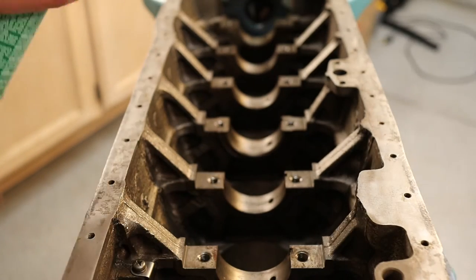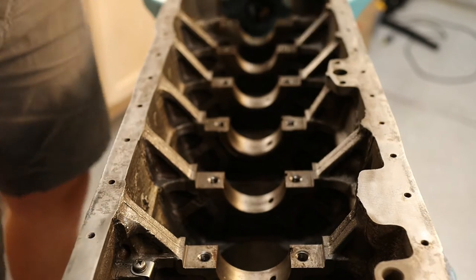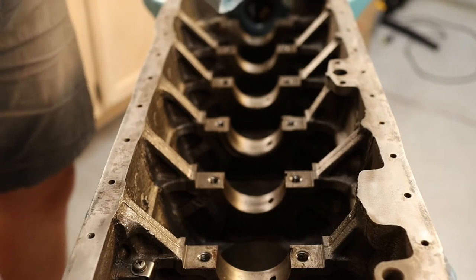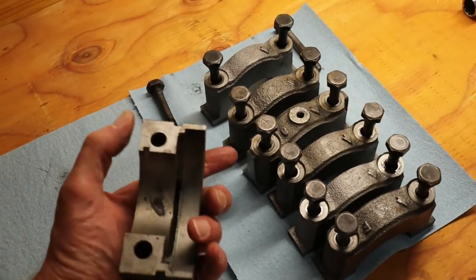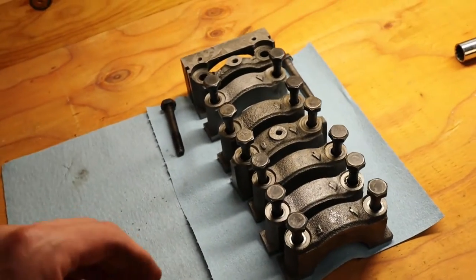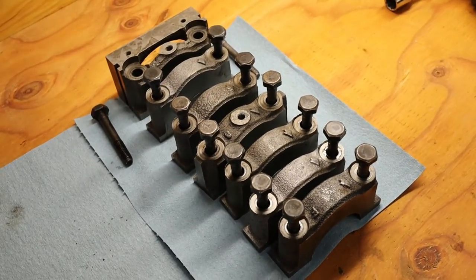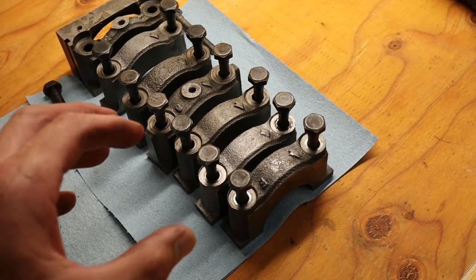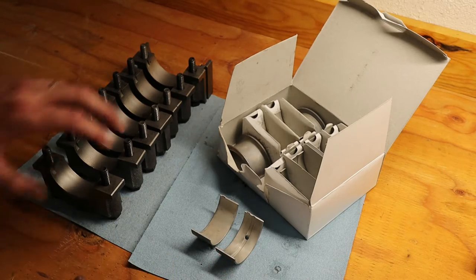With all the caps out, we're going to go over the bearing races and make sure they are nice and clean — being very careful of the edges because they can be sharp. With the caps on the bench, we want to check that all the edges are nice and flat. Our machine shop did that for us, but if not, just take a flat file and lightly file those edges. Now let's clean these caps up the same way we did the inside of the block.